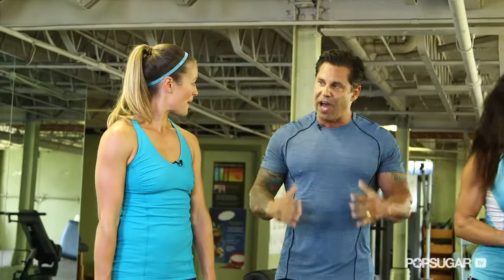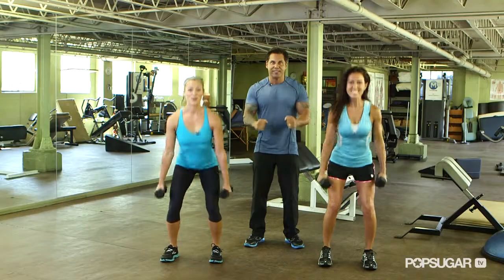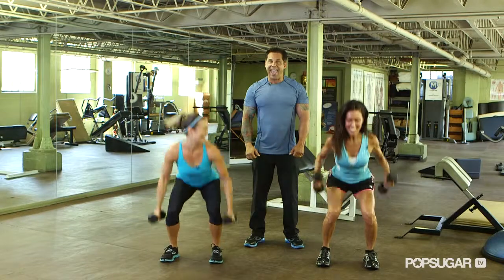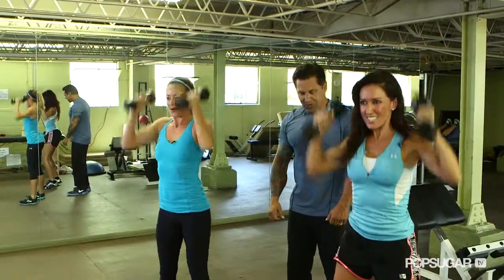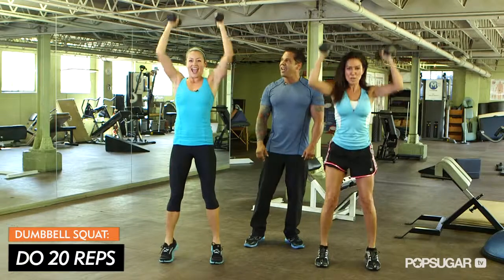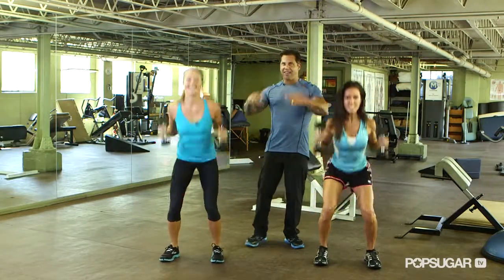This is going to be a squat into a hammer bicep curl and a press. And go — squat, curl, and press. And for a little extra kick, we're going to have you go up on your toes. Now we're going to add calves — calf raises, stabilizer muscles, and everything.